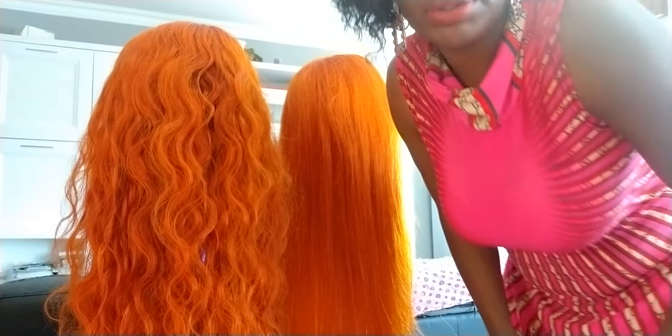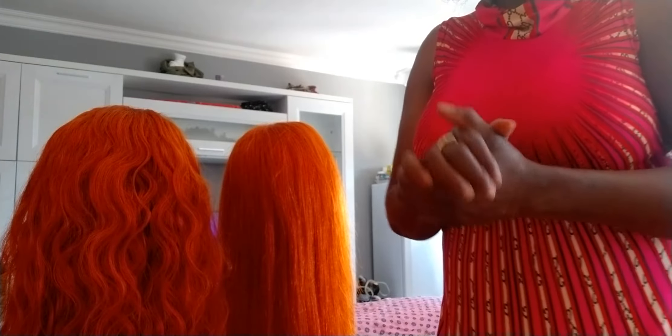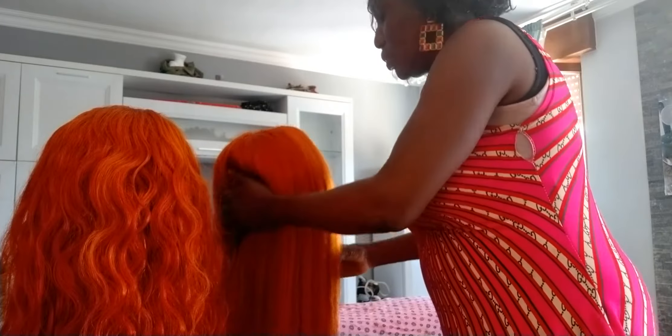Good morning everyone, how are you guys doing? I hope everyone is doing great. God bless you all. It's your girl Education TV backup page. Please, if today is your first time coming across my video on YouTube, or you have been watching and have not subscribed, please kindly subscribe by hitting the notification bell so that anytime I upload a new video, you will be the first person to be notified.